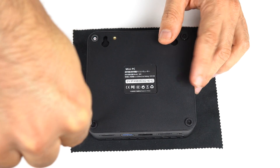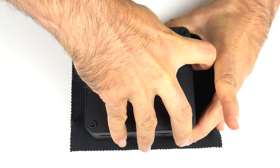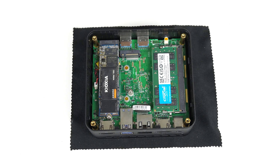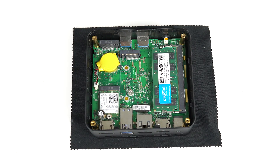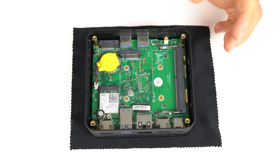Opening it up is pretty easy — four exposed screws, then pry the lid open. A Kioxia drive is included with this free sample sent to me by Morphine. Underneath is the WiFi Bluetooth card and the CMOS battery. You can also add a 2242 M.2 SATA drive for extra storage. Alder Lake N chips only support single channel memory, and the included RAM here is 32GB of 3200 DDR4.